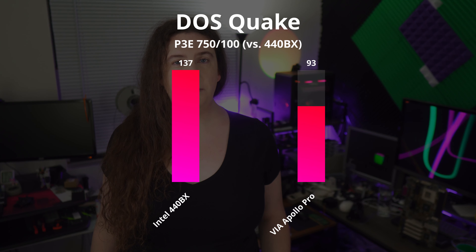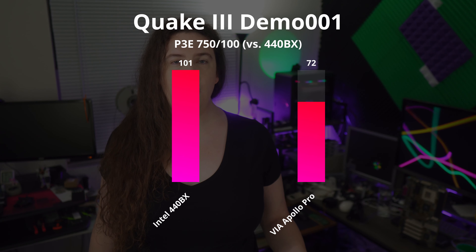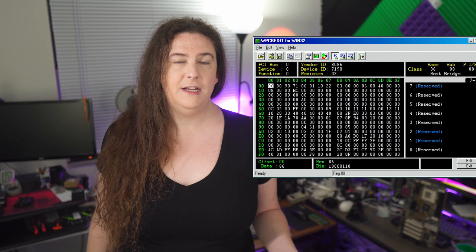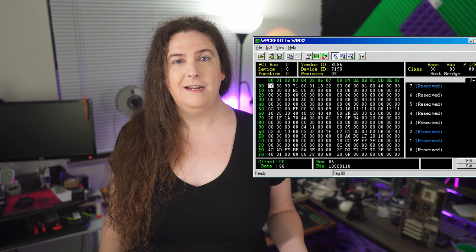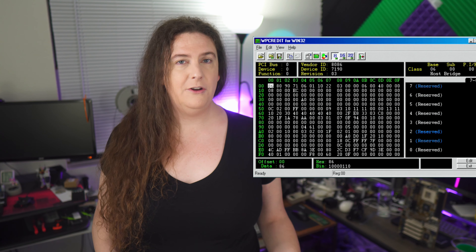Well, the results speak for themselves: a 47% uplift in DOS Quake and a 37% uplift in hardware-accelerated Quake 3. It looks like the specter of poor Apollo Pro performance haunts this board. The review roundup from Enant Tech suggests that some direct tweaking of the PCI configuration registers using WPCR edit can restore performance on some boards, but it requires an enormous amount of trial and error, crashing and rebooting to find the settings needed, since none of this is documented anywhere.